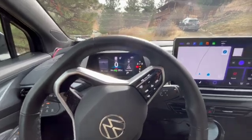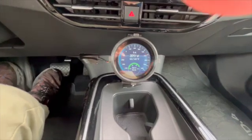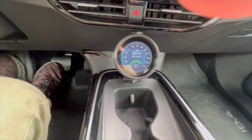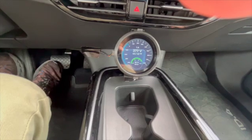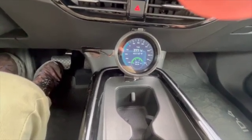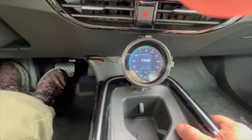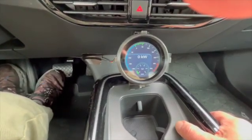Here's the EV Info Display mounted in my ID4. You can see the car is powered up and it's currently displaying the electrical information, including the high voltage battery parameters, high and low temperature, and the low voltage battery which is currently charging. It's a little bit cool out, so you can see quite a high voltage going in. We can scroll to the power page.